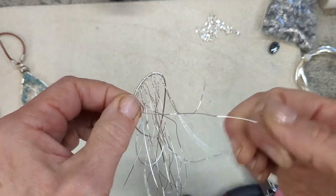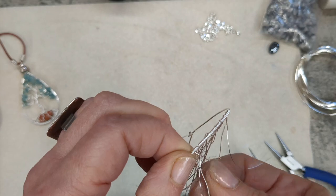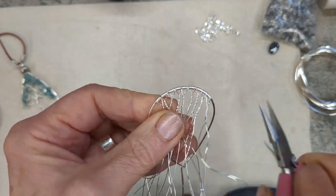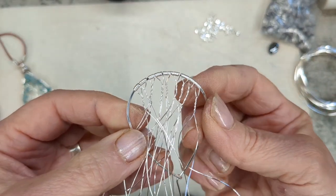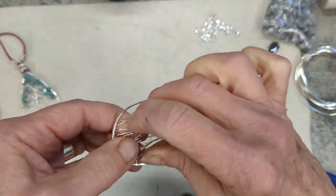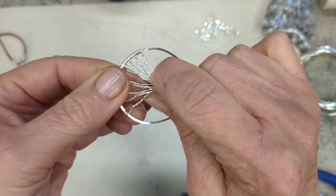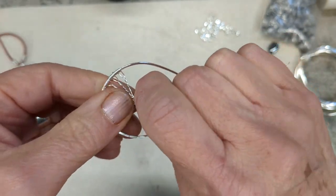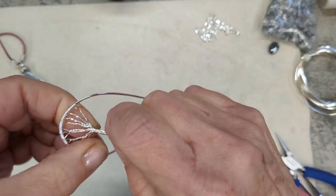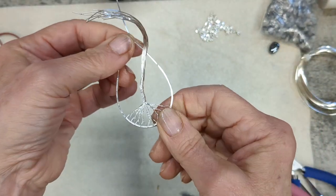Now we're going to start making the stem and all the branches. Every time you make these they will come out slightly different, which is the fun of it. Once you've done all the roots, bring all those ends of those wires together — pinch them where the twist of the roots finishes — grip them there and twist the whole lot together a few times. This is going to be the stem of the actual tree.